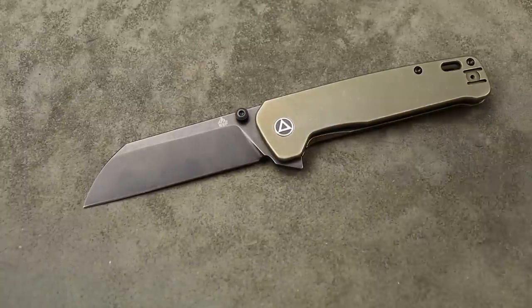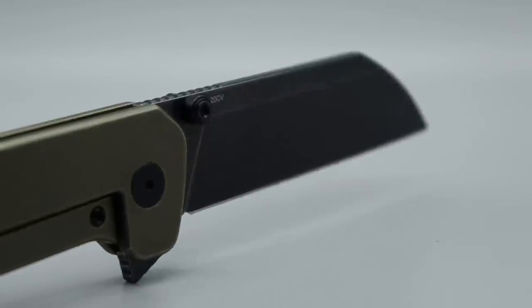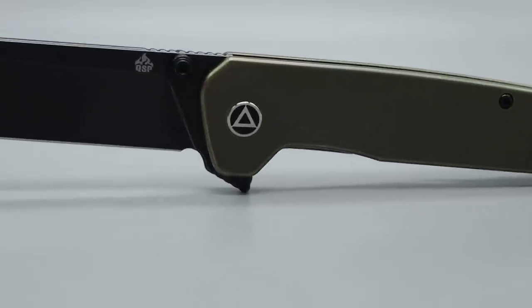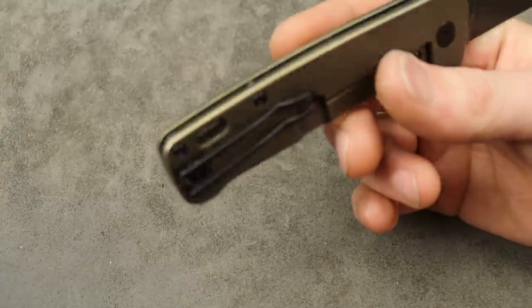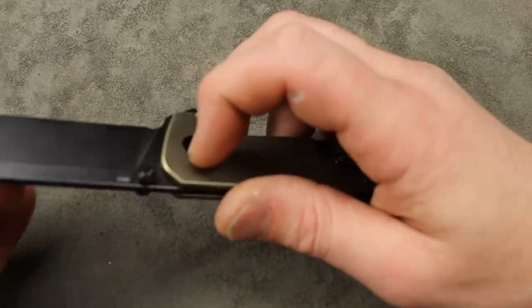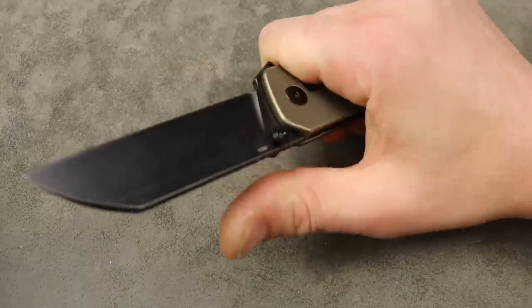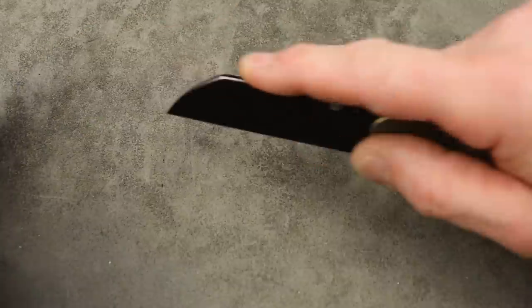Next is the QSP Penguin XL. I wasn't going to put this on the list since the Penguin has been out for a long time, but this is a completely new version — it's an XL and it's a flipper, not just thumb studs. They knocked it out of the park. It's in 20CV, titanium frame lock, steel lock bar insert, amazing access to the lock bar, very very smooth on the drop. The detent is fantastic. It has a deep carry wire clip that is reversible. My biggest gripe is the sharpening choil or plunge grind — I don't like it. But the ergonomics are great, cutting performance is really good, and the utility cutting is amazing.